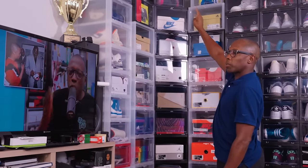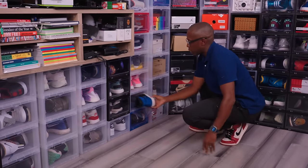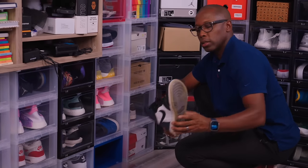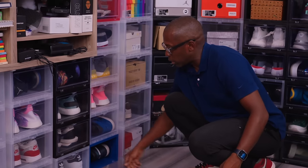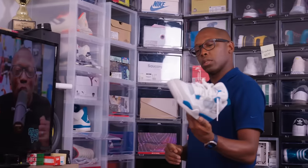That's a LeBron 10 when they were doing lifestyle versions of LeBron shoes — that's way up there. We have Flyknit Jordan 1s in the Royal colorway, All-Star New Orleans Jordan 1s that have been beat up pretty badly. We have the Military Blue Jordan 4s, and an Air Jordan 3.